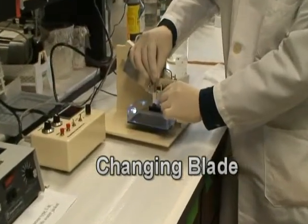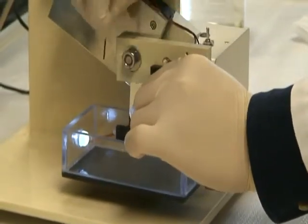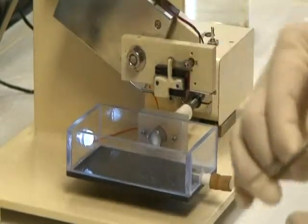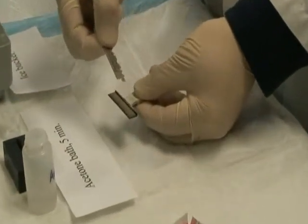Changing blade. Unscrew the blade holder. Peel off the old razor blade.